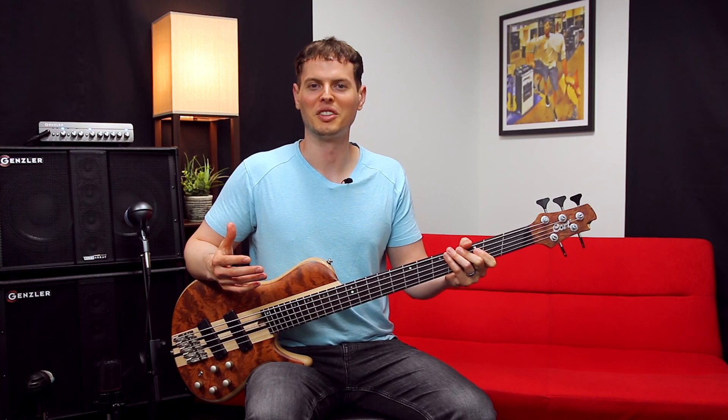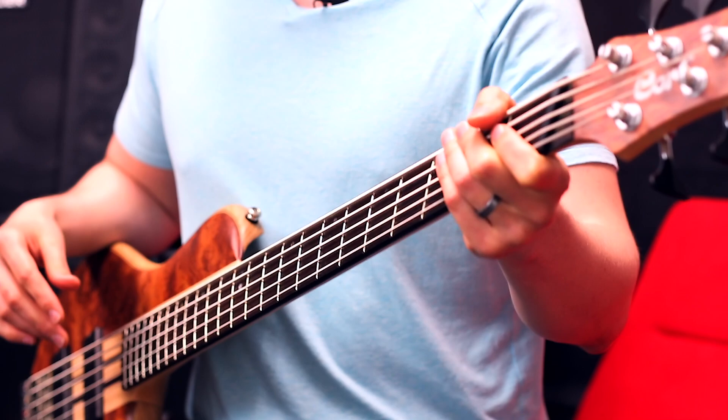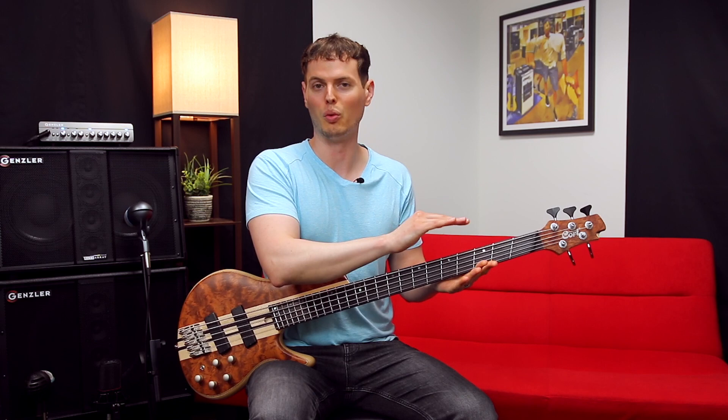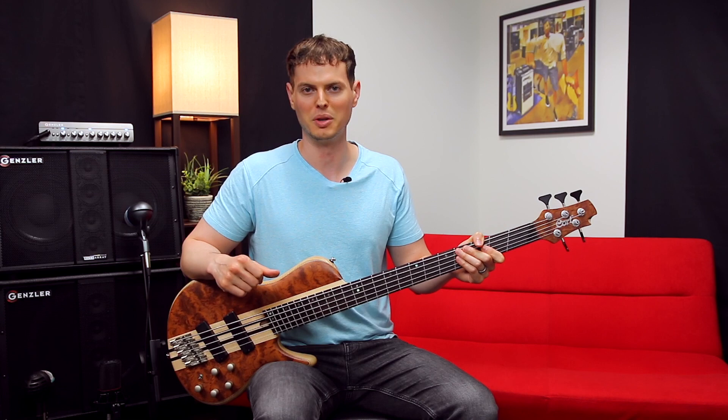One of the first things I look at when picking up any five-string is the bass's balance. With nearly all five-string basses, you'll have a wider neck to accommodate that extra string, a longer neck for extra scale length which benefits the lower strings, and of course an extra tuning machine on the headstock. All of these things add weight to the neck, which can sometimes result in a poorly balanced instrument.